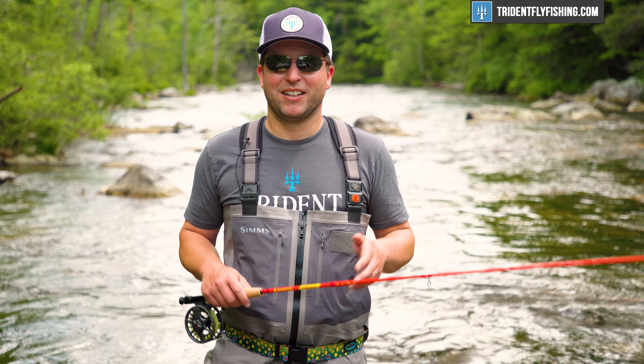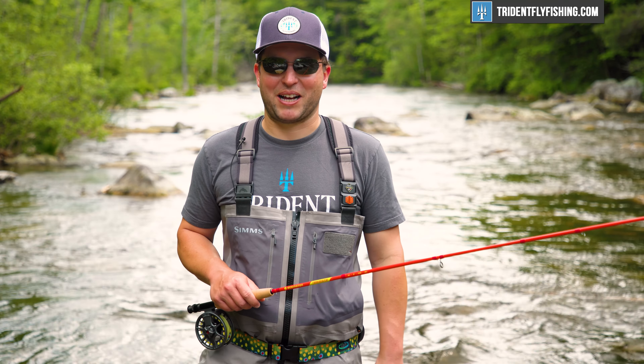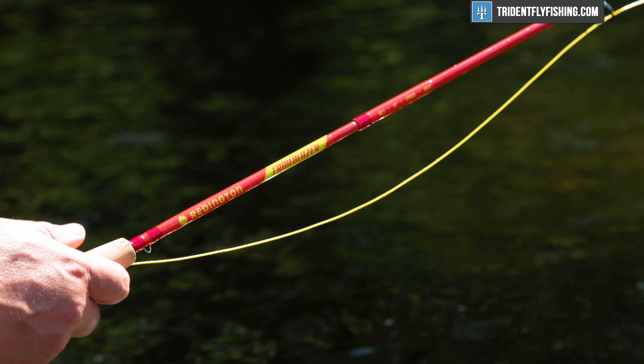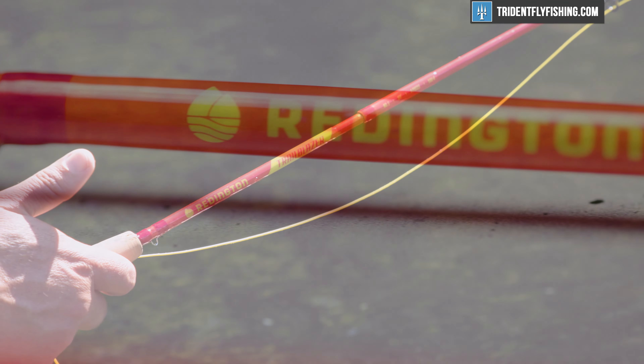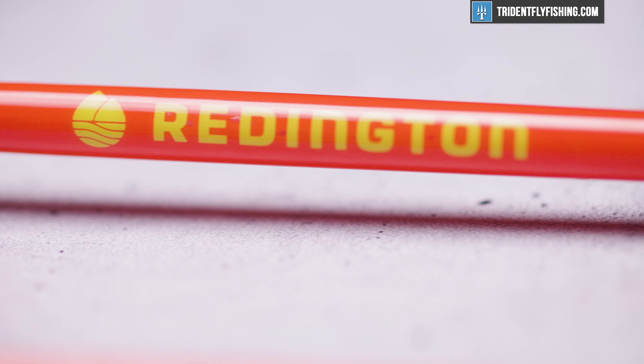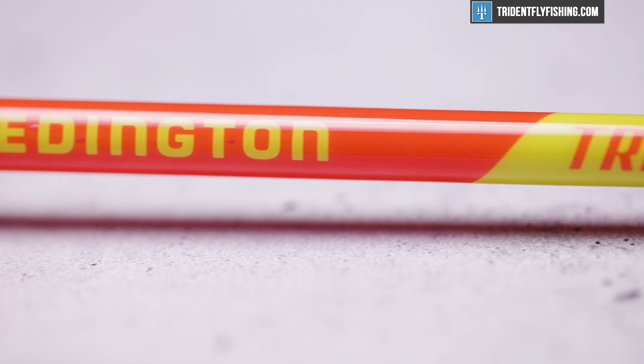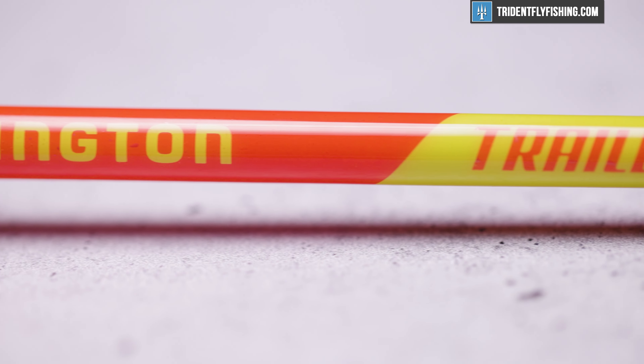Right off the bat there's one thing that really stands out about this rod, and that's the fact that it's a very dull, muted color. Ultimately, I've got to say, I'm really impressed with the color of this rod.